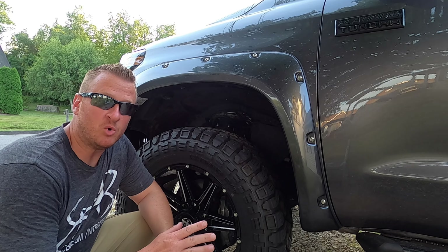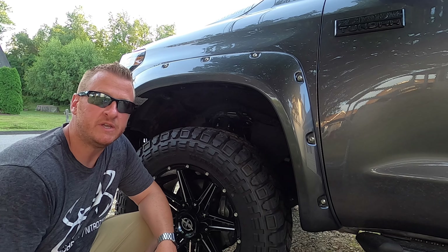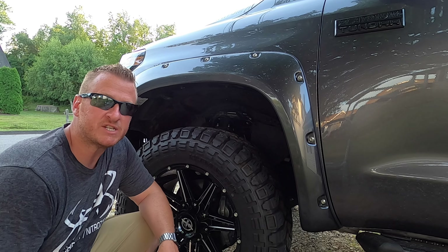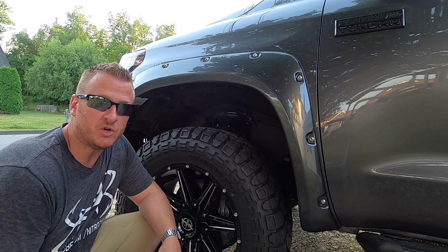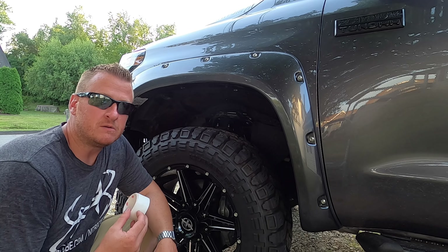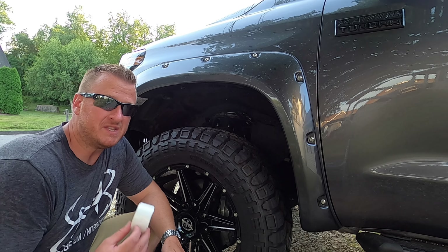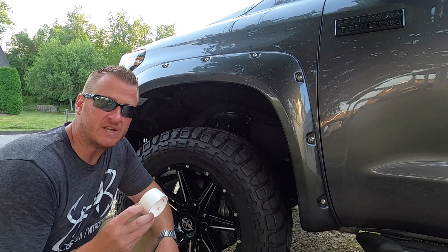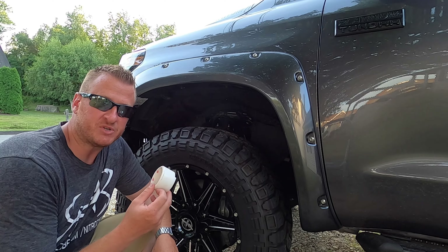Once you tighten down the eight bolts on the rear flare and put the push pin up underneath in the spot I showed you — if you are not going to use the paint protection film, you are now done with the driver's side. The install is complete. That simple, very easy process. We're going to do the paint protection film to save our paint in case we ever do want to take these flares off. The reviews on this are fantastic, so I'm going to show you what we have to do to install it.